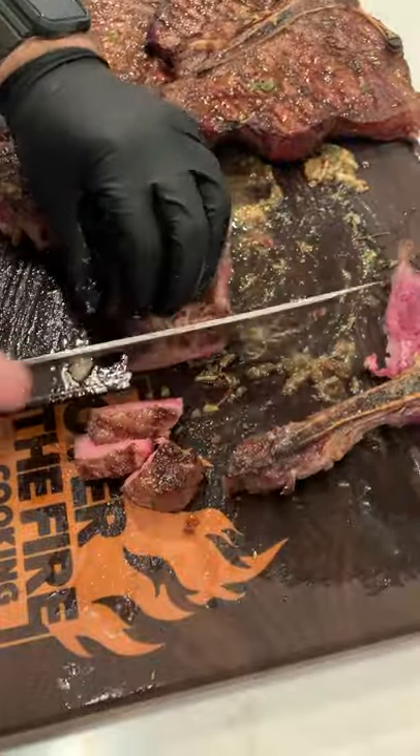Slice right into them and we can eat this right off the cutting board. Find this whole recipe on my blog. Cheers.